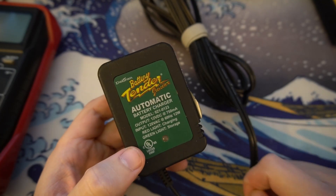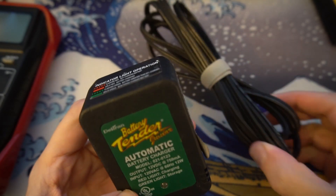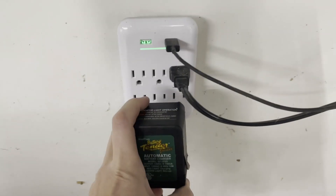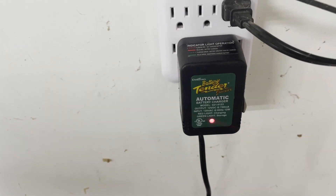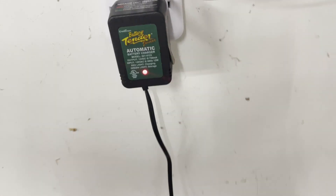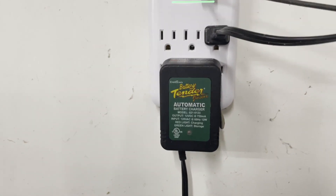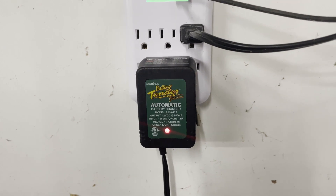Now you can test it in an electrical outlet. When you first plug it in the light will turn green, and if it's not connected to anything, the light should go back to flashing red. Flashing red since it's not currently connected to a battery. But once I reach down and connect it to the battery, the light will turn solid red, indicating that it has started to charge. And that's how to repair a capacitor in a Battery Tender Jr.